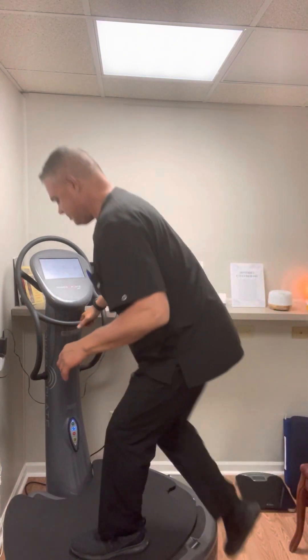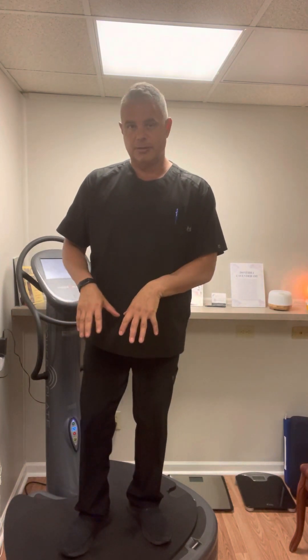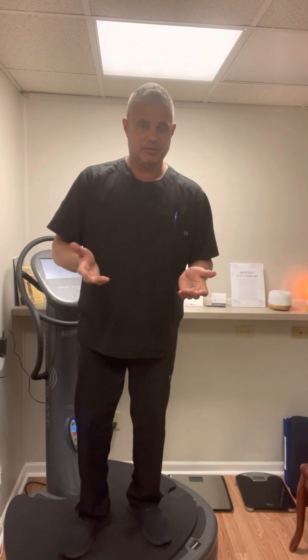I'm going to step up and just show you how it works. Now, when you stand on here, you can probably tell my voice changes, and that's because everything's shaking my body. It actually feels really good, and it will help as you do exercise on here. You can do squats, you can turn around and do push-ups on the plate, you can do sit-ups on the plate — things to really activate all the muscles in your body so that you get a better workout, burn more fat, and become more healthy more quickly.